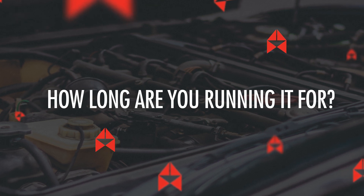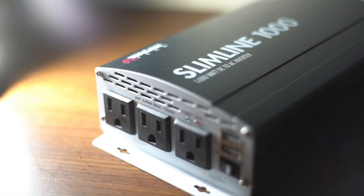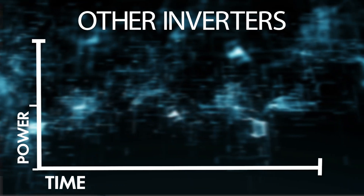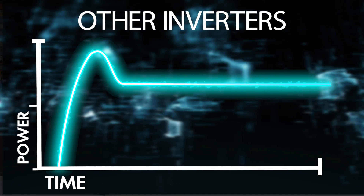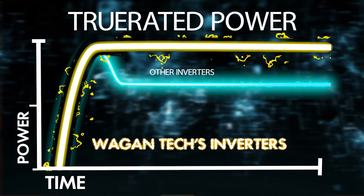How long are you running it for? So now you know which sine wave and which size inverter you need. It's important to remember that the inverter is only part of the equation when it comes to the power ecosystem. The benefit of choosing a Wagon Tech inverter is that all of our inverters have unlimited runtime — as long as there is a source of power, the inverter can run. Wagon Tech also features true rated power. Our inverters are tested at full load and will sustain that continuous load for at least 24 hours. Other inverters can start at full load but will drop as much as 25% over time. True rated power means that the wattage we print on our inverters is the actual output you will get for 24 hours, guaranteed.